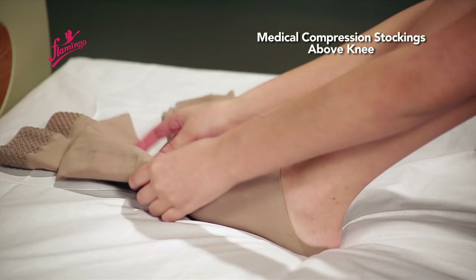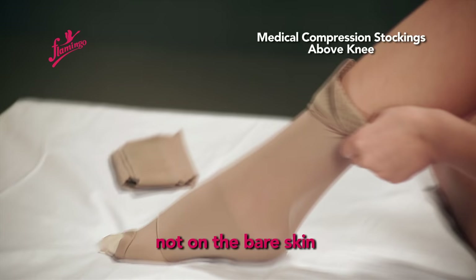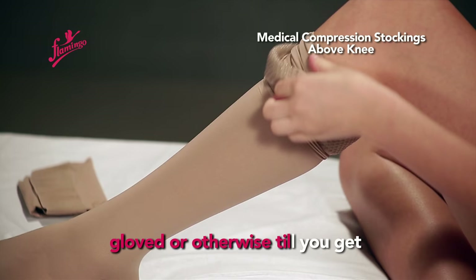Unfold the stockings from heel to thigh in a manner that the silicone strip rolls on the fabric, not on the bare skin. Smoothen the wrinkles from bottom upwards with both hands — gloved or otherwise — till you get an absolutely stretched garment.